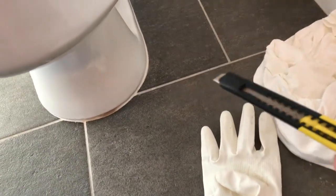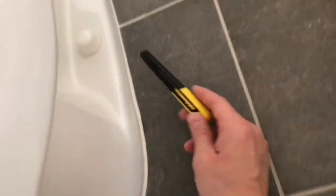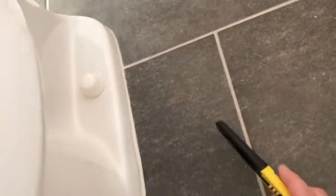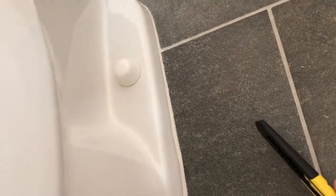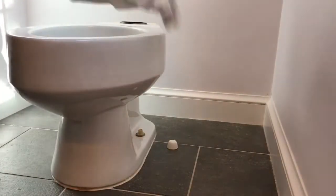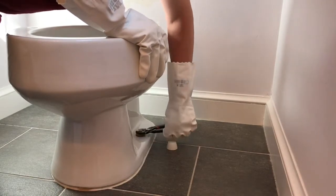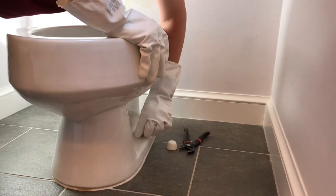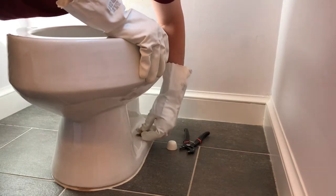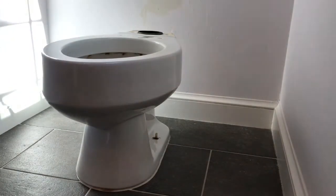Take a utility knife or razor knife and score the caulk to break the seal so you can get the toilet off. We're also going to pop off the caps and loosen the t-bolts that anchor it down to the drain underneath the floor. Just take the cap off and pop it off with a screwdriver, then loosen these plastic bolts with an adjustable wrench. There should be a washer here too — pop that off as well. Do that on both sides.